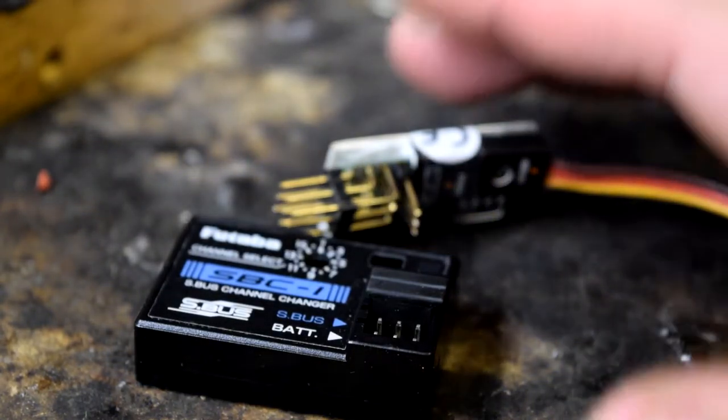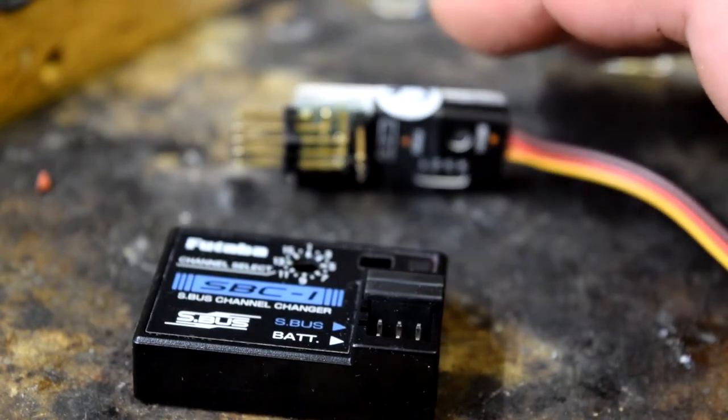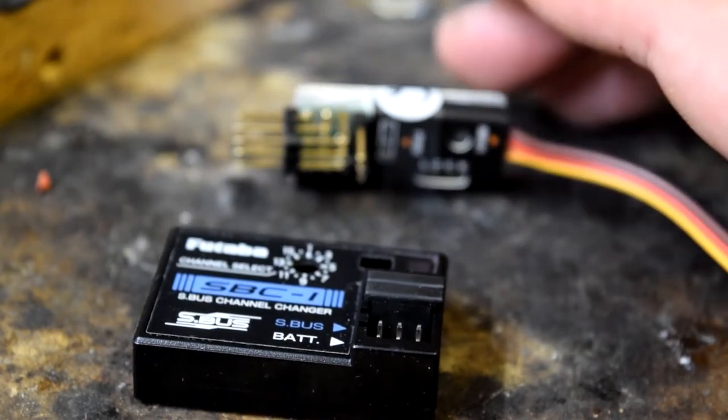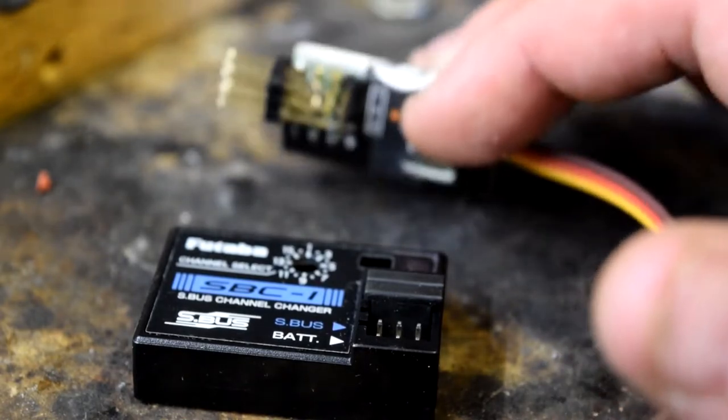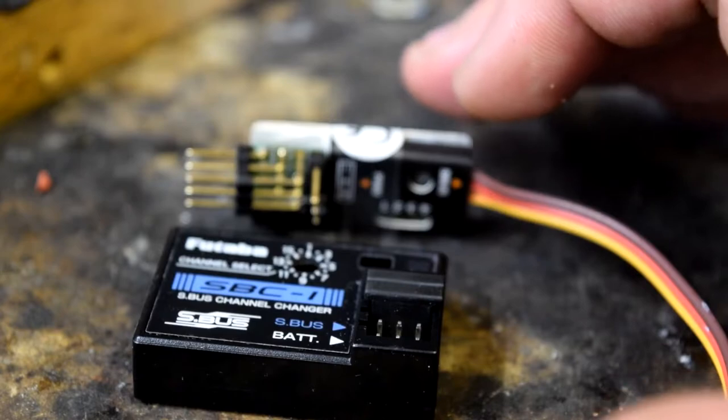What I'm using it for is to sort of move the channel output. Another option you have with these is for additional servo outputs. So there are two reasons you might want to do this.